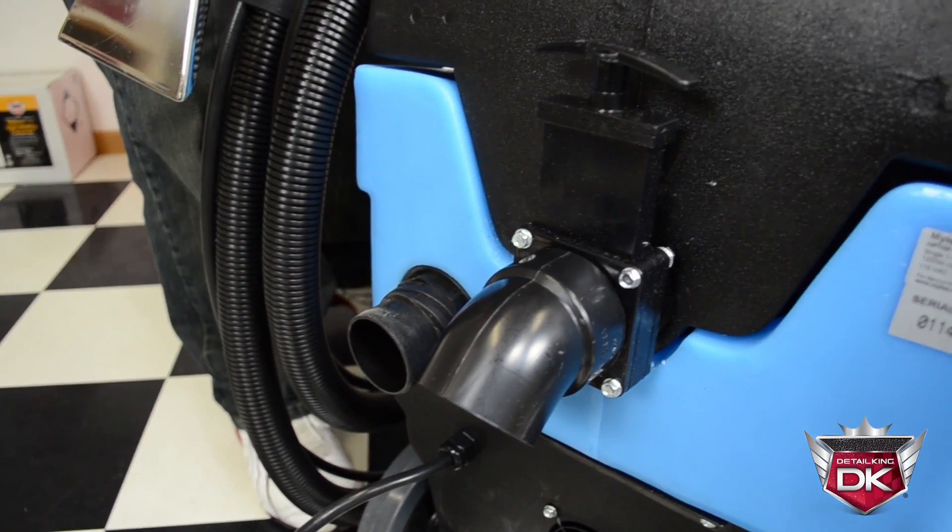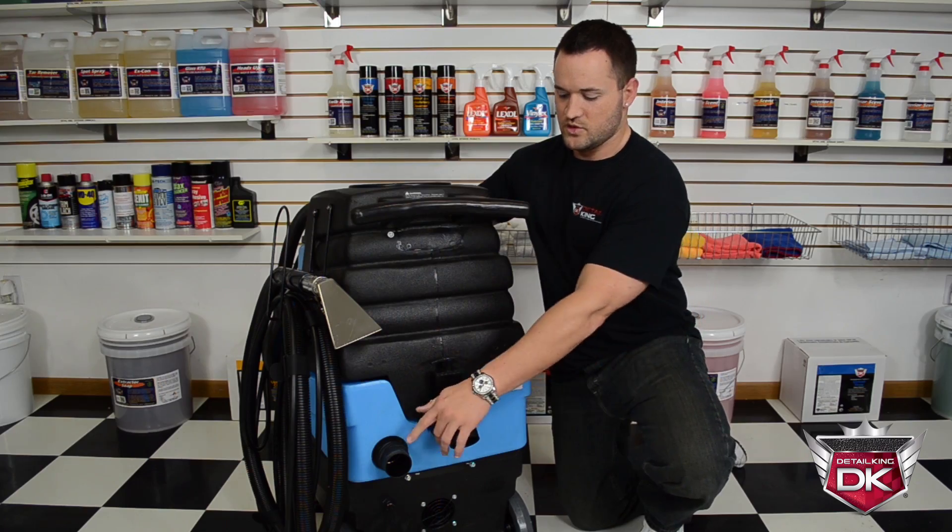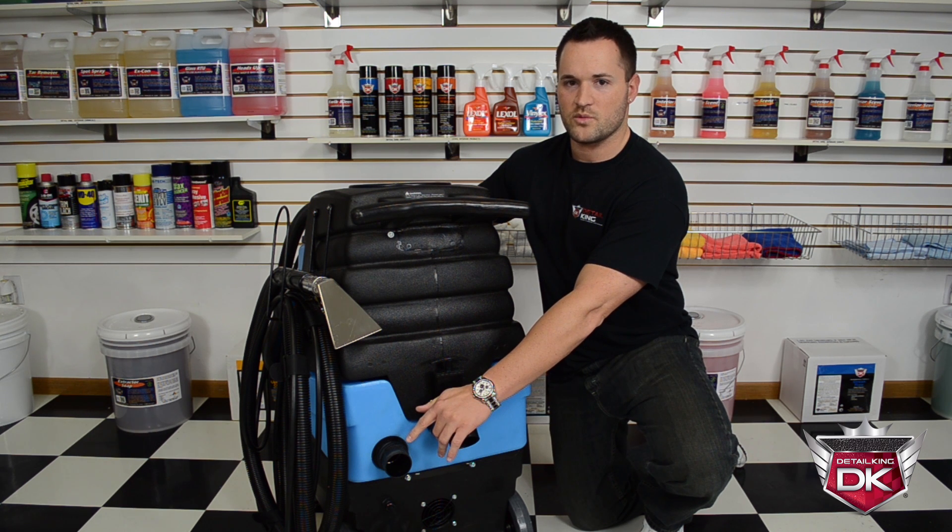On the backside of the machine you will find your dump valve for emptying the 10-gallon recovery tank. You'll also find your vacuum blower port for the optional hose and blower kit.